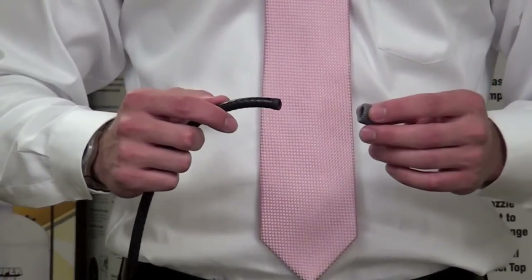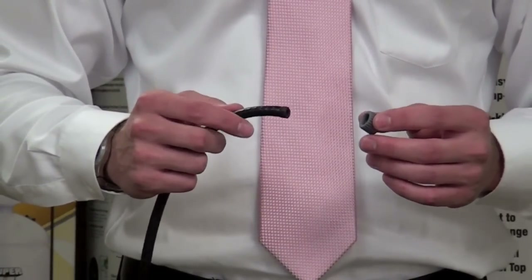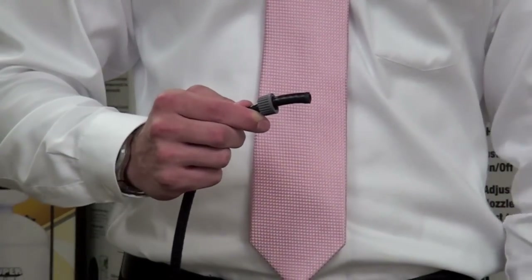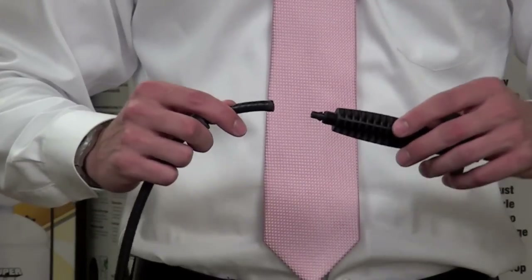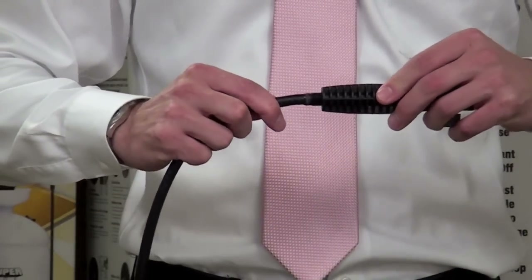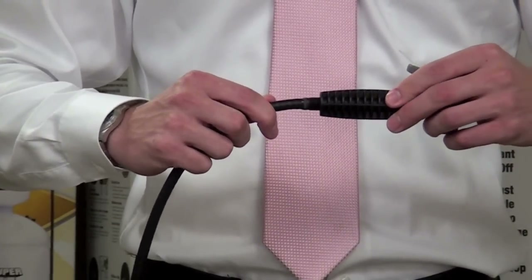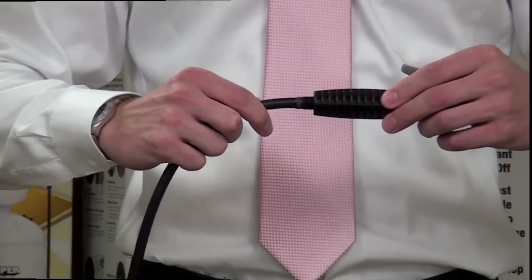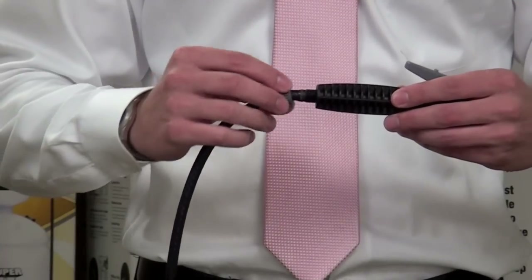The next step is to make sure that the hose nut is on the hose. If it is not, slide the nut over the hose like this. Push the hose over the hose barb of the control valve like this and make sure it is tight. If it is difficult to assemble, apply warm water to the hose to soften it up. Now, screw down the hose nut.